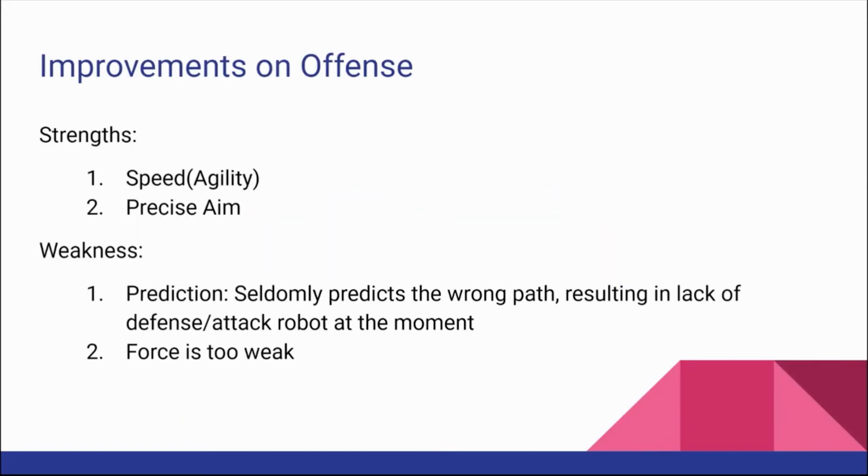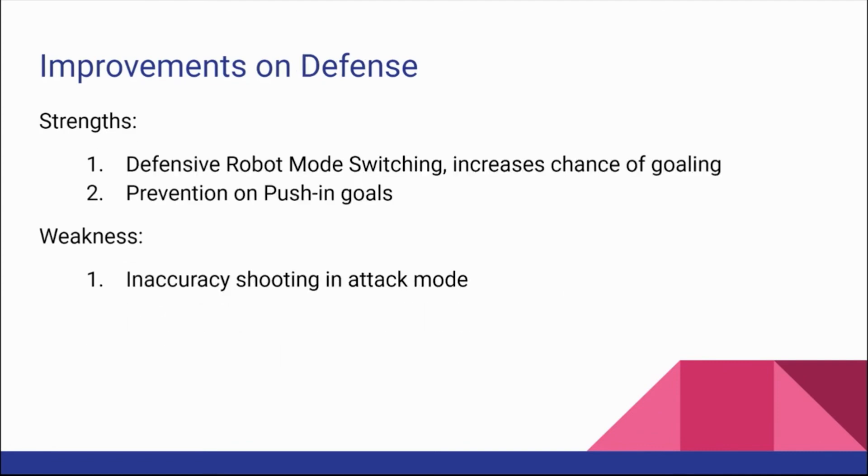Reflection and improvement. Our improvement on offense: our strength is definitely our speed and precise timing. With those two techniques combined, we can score easily. Our weakness is our prediction — our robot may take the wrong path, resulting in a lack of both defense and attack at a given moment. Also, our force is too weak. The strength of our robot is the defense switching mode strategy, which can massively increase the chance of scoring while opponents are out of position. Also, the strategy for dribbling and pushing toward the goal adds more power while pushing, which can decrease the chance of getting pushed out. The weakness we found in our defense robot is that the accuracy of shooting in attack mode is too low.